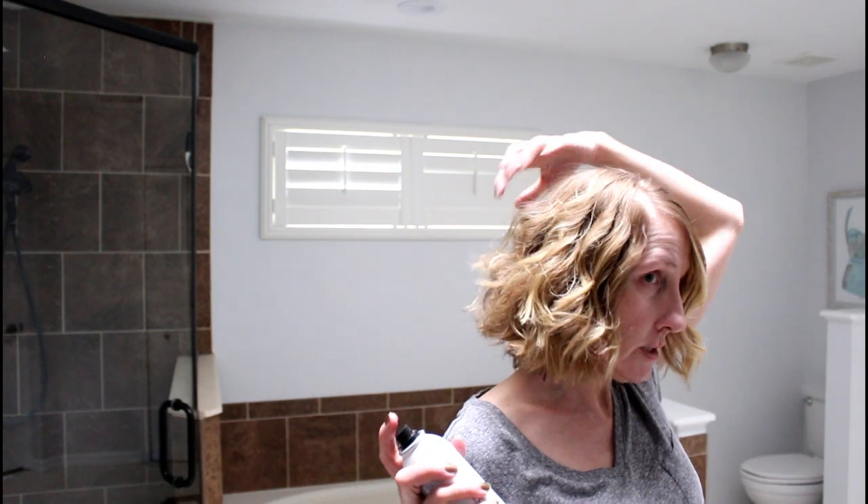Now I'm going to take my hairspray and scratch through it like that — see how my curls just bounced up? I'm going to do the same with this side: spray it underneath, kind of tilt my head to the side, and then scratch through it. I'll do the same with the back.